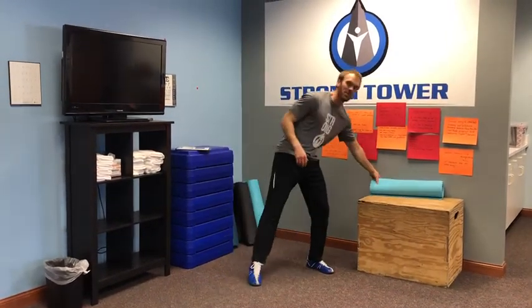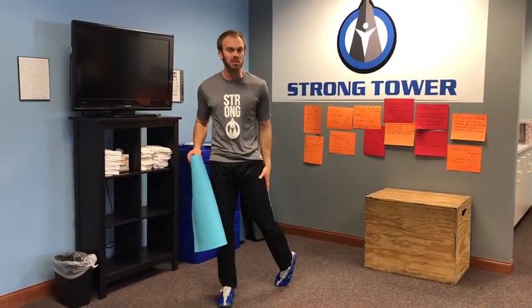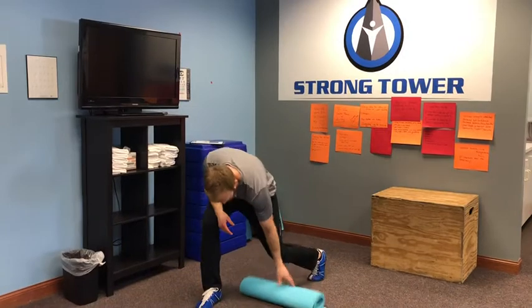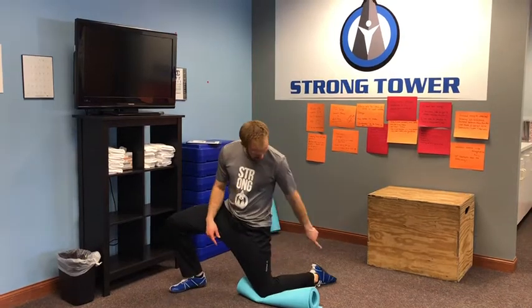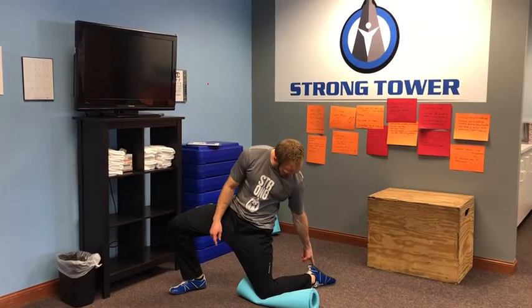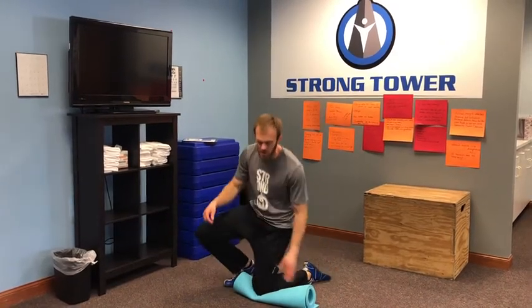We're going to start with a test retest here. I want you to get an idea for how deep you can get into knee flexion. If you have a pad or a pillow, go ahead and set that on the floor. We're going to start with pointing the foot, see if we can get in that position, and then bend and sit down into a full knee flexion. If your mobility is limited, that's actually a great thing to test retest.